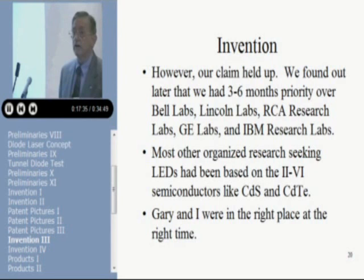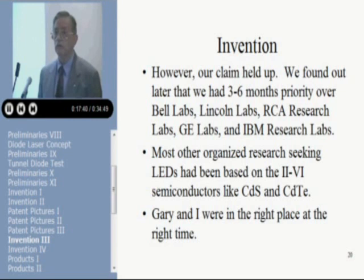There was organized research going on at the time in a number of places to build light-emitting devices, but most of that work was going on with the II-VI semiconductors, which are used in phosphors on cathode ray tubes. The problem with the II-VI materials is that they usually come in only P-type or N-type — not both — so it's very difficult to make P-N junctions. Jerry and I were in the right place at the right time. The technology was ready. We'd been building LEDs for several years and didn't know it. We happened upon the infrared microscope and saw that all the P-N junctions in gallium arsenide were glowing, and were able to capitalize on it.